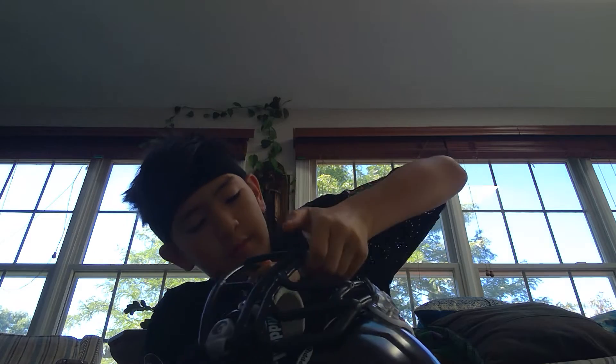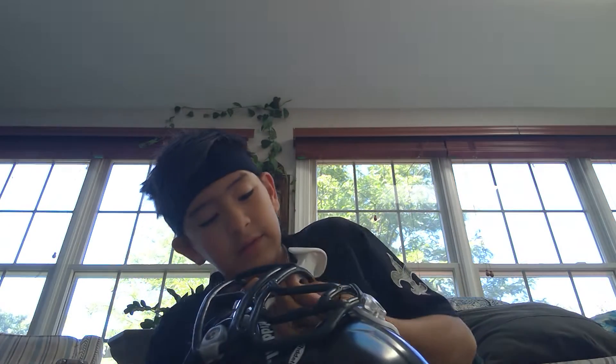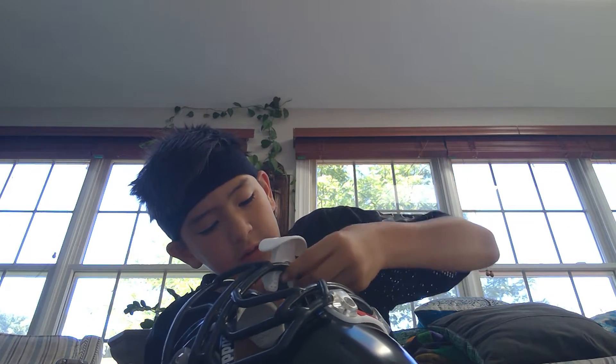My mouth guard — what I do is you're supposed to actually put it on this, but whenever I put it on, I hit hard so it keeps coming off during practices and games. So I just keep it right here. It's probably the wrong way but I don't care at this point. And then we've got our cleats.